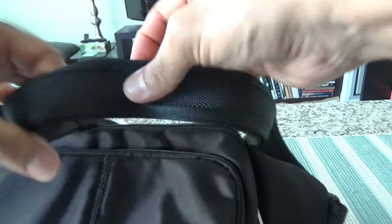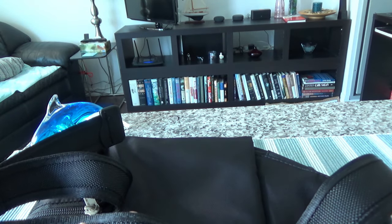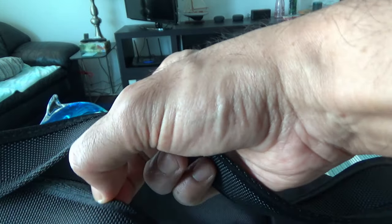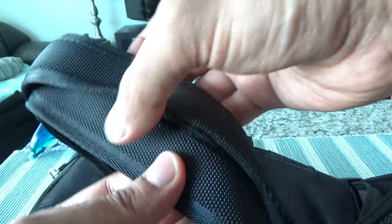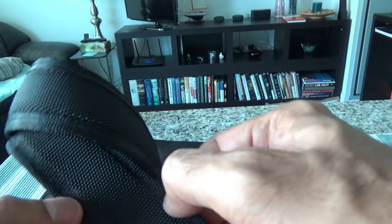There should be a steel cable inside the strap so you cannot cut or slash it while wearing it — no one can cut it away and take your bag. When I'm touching it I can feel it. The fabric feels very durable as well. There looks to be a steel cable on each side, and the fabric is very strong and durable.